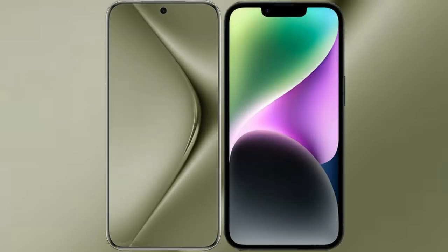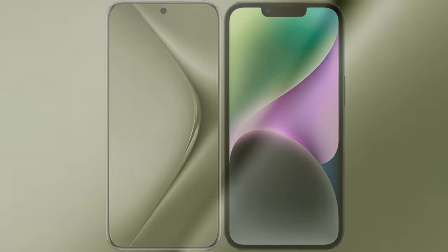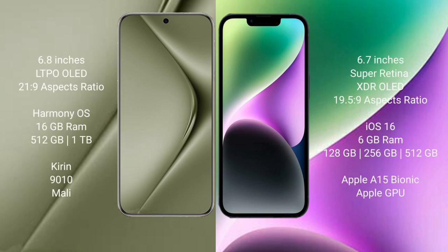I will compare the new Huawei Pura 70 Ultra with the iPhone 14 Plus. The Huawei Pura 70 Ultra comes with a 6.8-inch LTPO OLED display and an aspect ratio of 21:9. The iPhone 14 Plus comes with a 6.7-inch Super Retina XDR OLED display and an aspect ratio of 19.5:9.